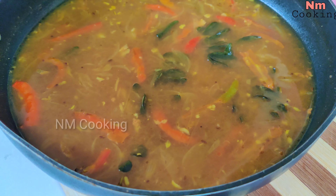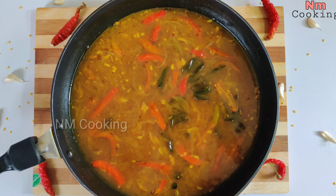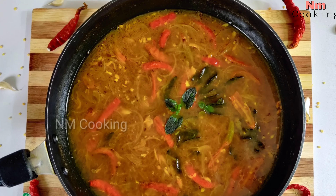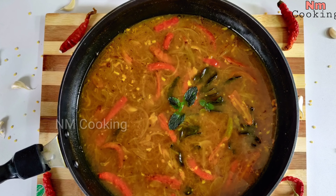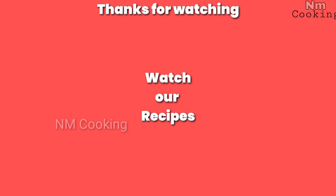If you try it, you will be happy. Don't forget to share it in the comments. Please enjoy your food. Thank you so much for watching this video. Please like, share and subscribe to NM Cooking and please support us.